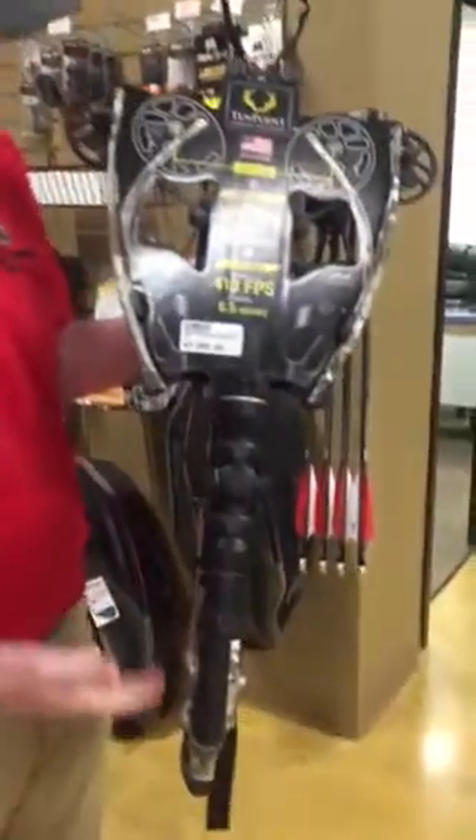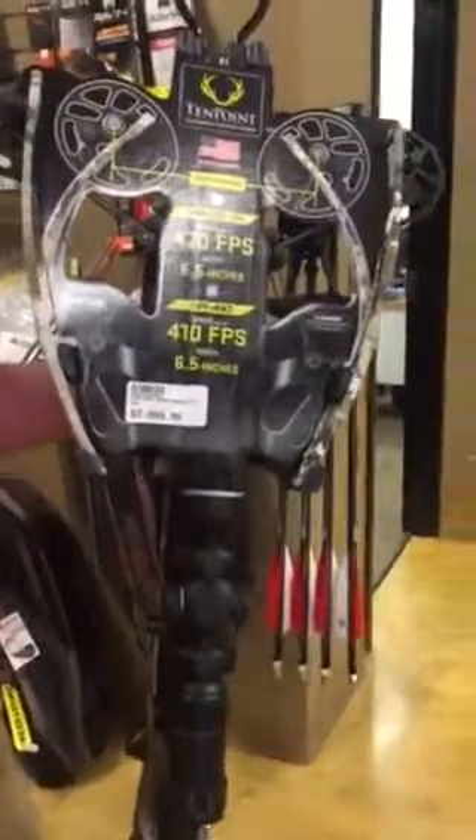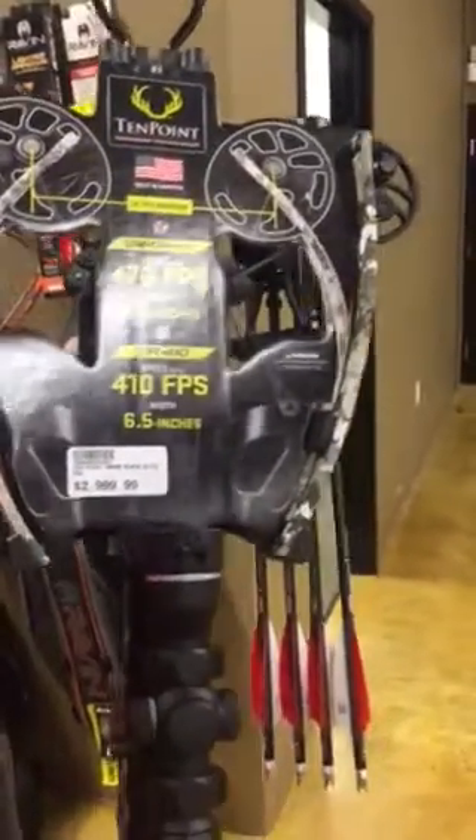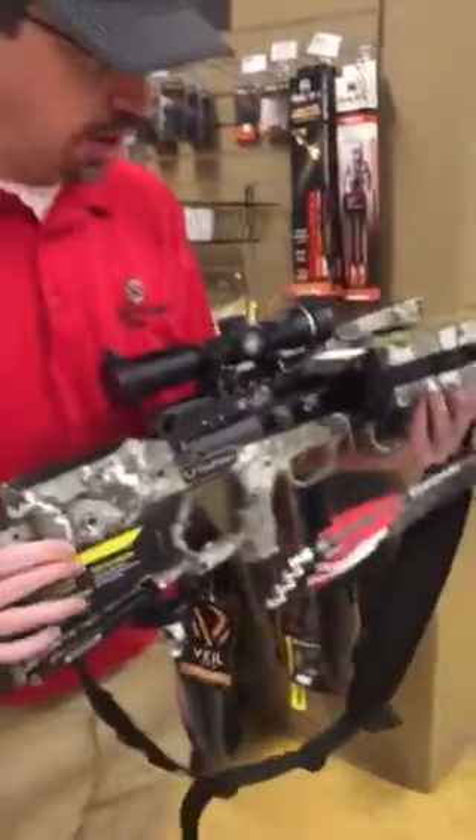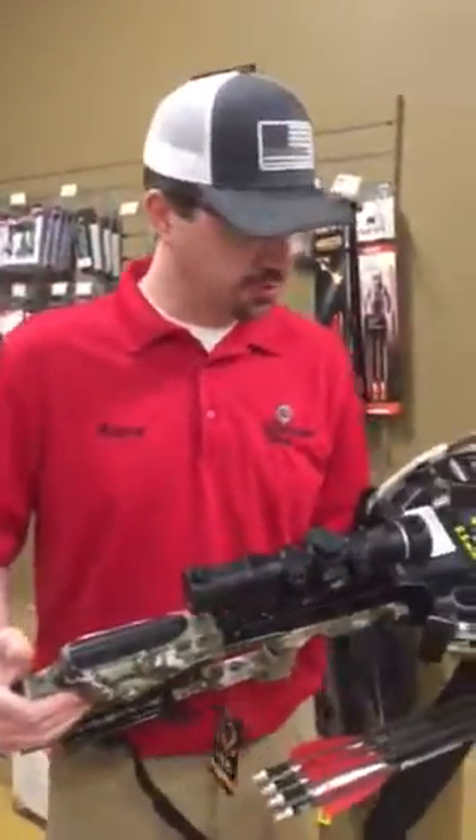The first one we're going to talk about is this new TenPoint Vapor RS 470. Brand new design bow for this year — one of the more amped bows for this year as far as the TenPoints go.